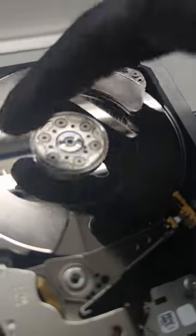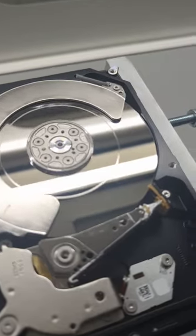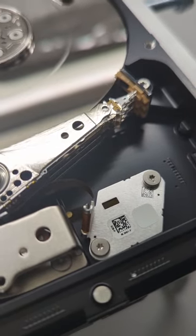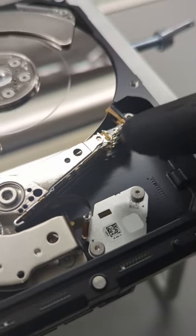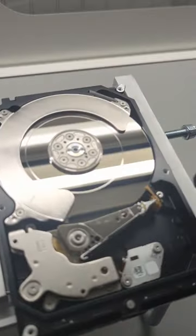The heads are a little bit damaged, and the stress from where the head is actually making contact with the platter made this nice, beautiful scratch. We know at least head one and two are damaged. We need to inspect a little bit further to see there are no other surprises on this drive. There are ways around the damage, and we'll see what we can do to get the data for the customer.